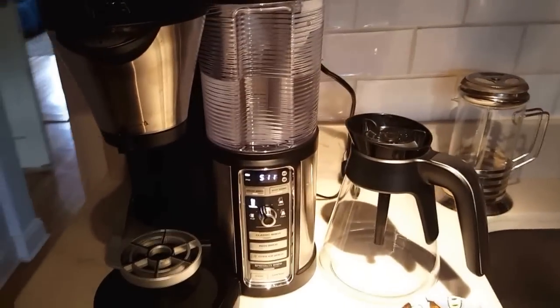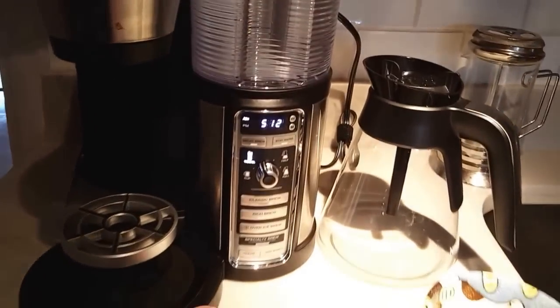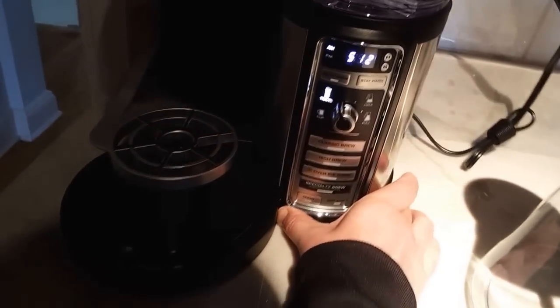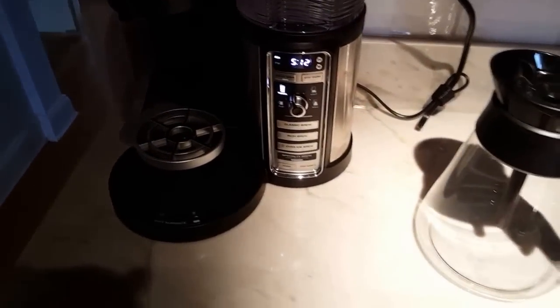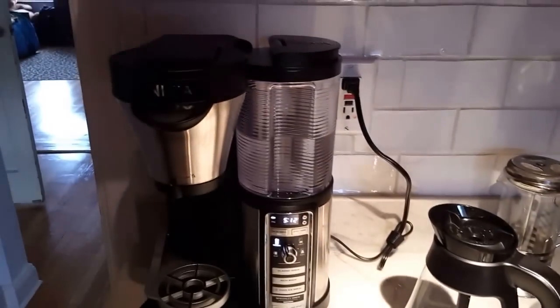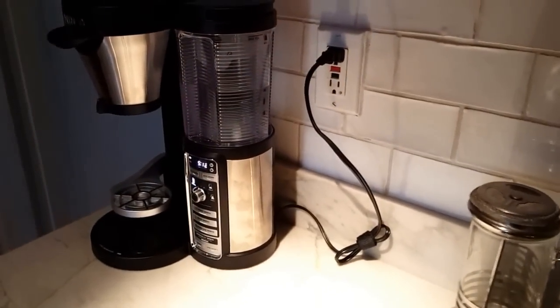What I also like about it is how compact it is. It may seem huge and bulky, but I just push it on my countertop all the way to the wall when it's not in use. See how much space I still have on my countertop. Before, I used to have another coffee machine that took up the whole entire countertop, so I had to give it to my mother-in-law. This one really looks nice on my countertop.